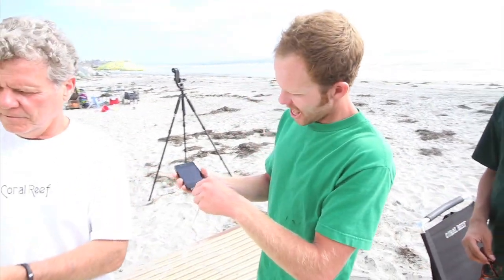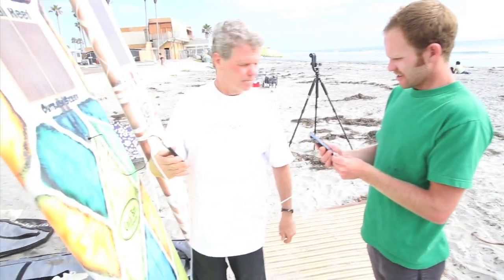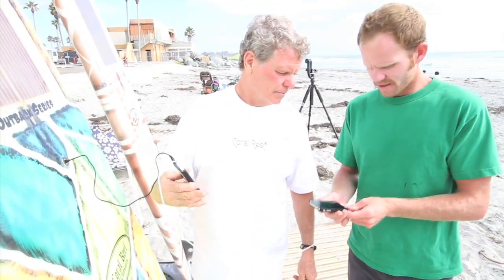My phone just died. Can I borrow your board? Sweet. Awesome. Charging.